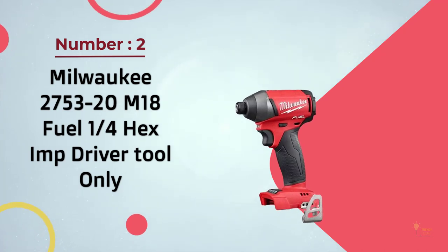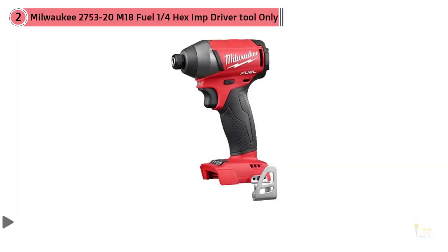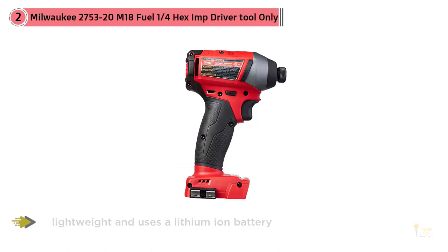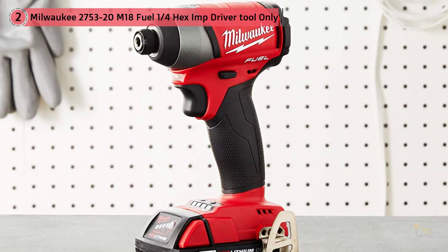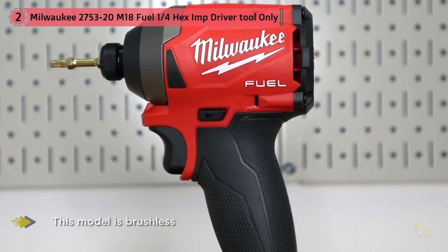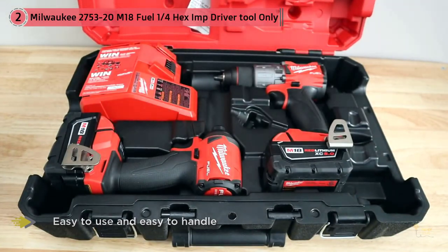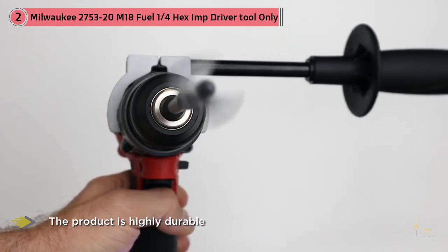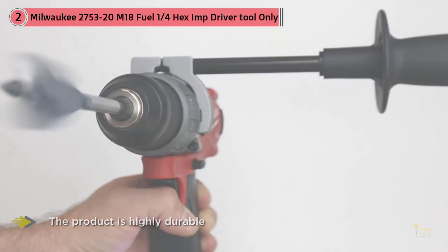Number two: the Milwaukee M18 Fuel quarter hex impact driver. It is lightweight, uses a lithium ion battery, and weighs 2.6 pounds. Unlike similar models, this one is brushless rather than brushed. It has various settings and is ideal for jobs that require less torque so it won't damage surfaces. Milwaukee is a brand breaking records in performance and reliability, especially with the M18 line. The product is easy to use, handle, and is highly durable.